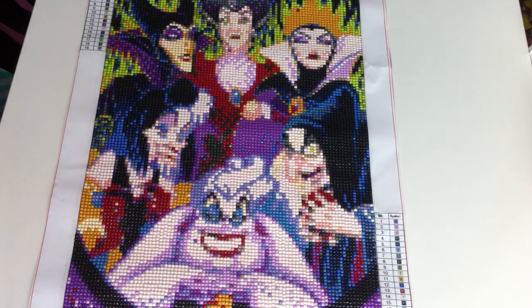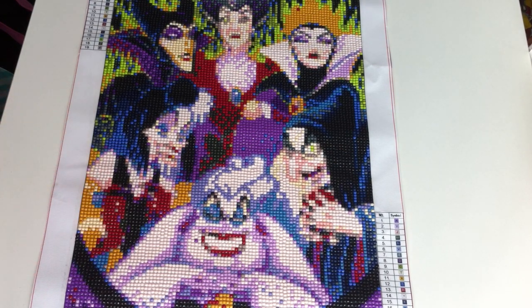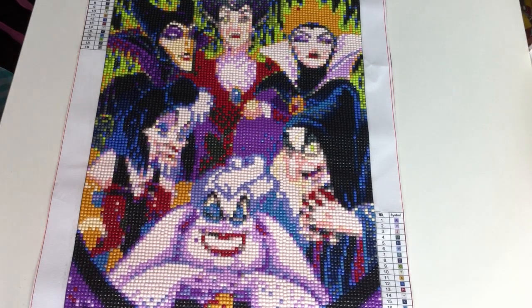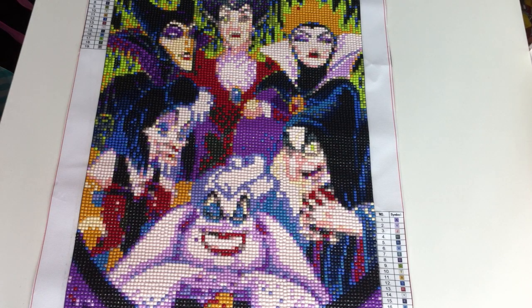So this is the finished results of the women villains. The grid was very easy to work with and there wasn't a lot of rubbish in the drills. When I first started it I wasn't sure how it was going to turn out because close-up it looks very pixelated, but when you put it far away it really comes alive. It took two days to complete, all the colours were there, nothing went wrong, and I absolutely enjoyed it. It gets a big thumbs up from me — I definitely recommend it if you're a Disney villain fan!